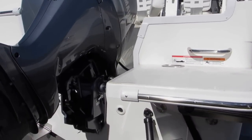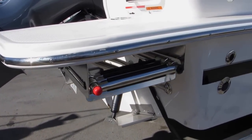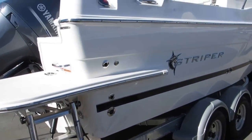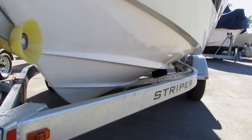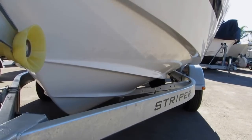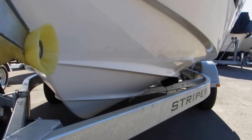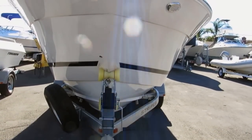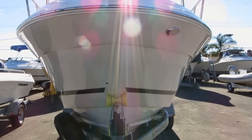LED running lights, hydraulic trim tabs, and an extra-long boarding ladder for getting on and off the boat. Let's take a look at the hull. The new 2015 220 Walk Around Cuddy has very large lifting strakes that get the boat up on step at slow speed, and a heavy reverse shine that keeps the spray down.